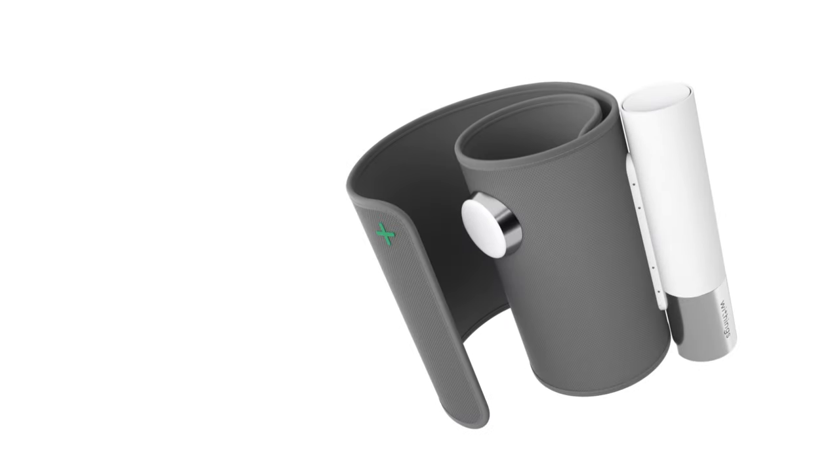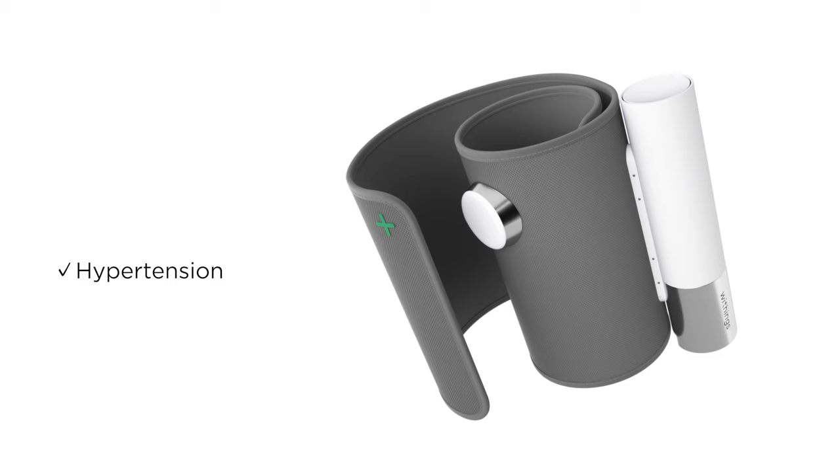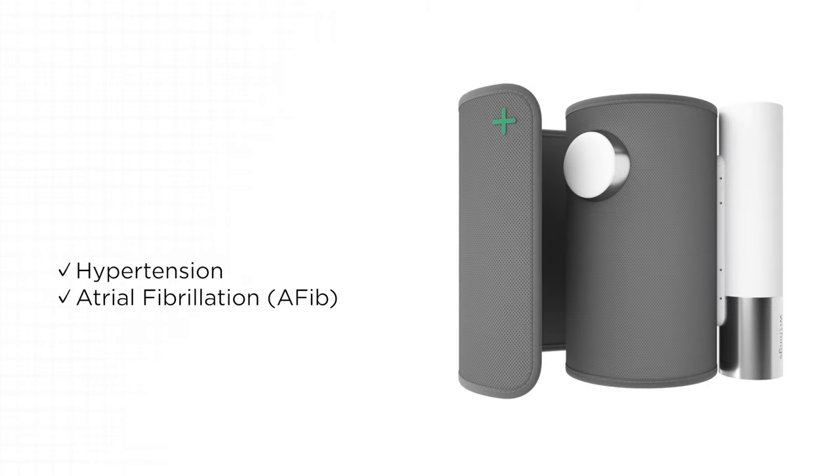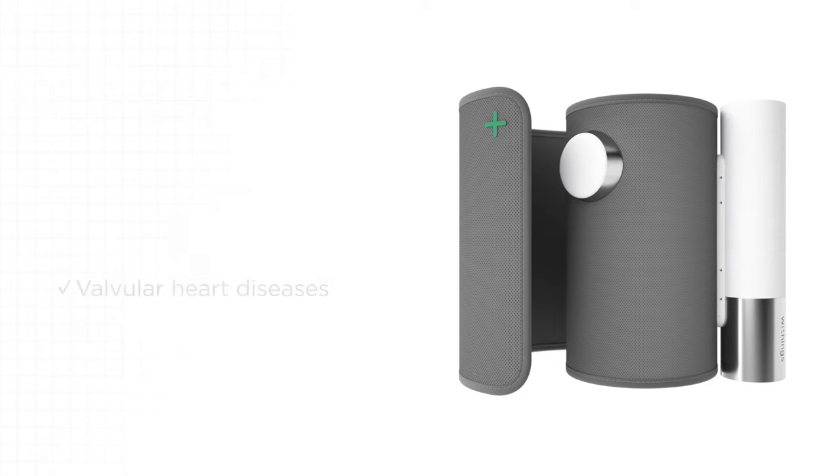This three-in-one device provides systolic and diastolic blood pressure plus heart rate to detect and monitor hypertension, an electrocardiogram for ECG record, an atrial fibrillation detection, and a digital stethoscope to listen for signs of valvular heart diseases.